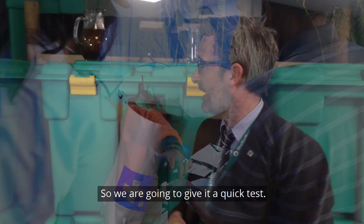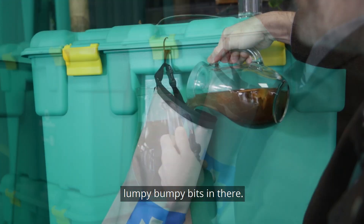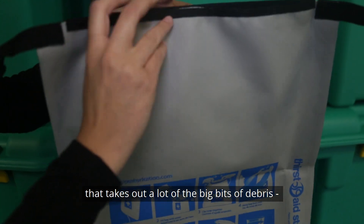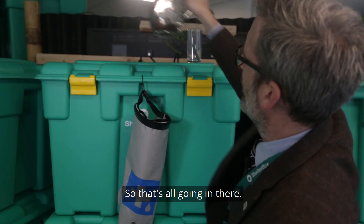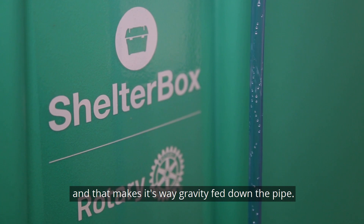So without further ado, we're going to give it a quick test. We've got some nice dirty water here and, as you can see, it's got some lumpy, bumpy bits in there. All you do is put it into the top of the bag — there is a little paper filter that takes out a lot of the big bits of debris. That chunky bit goes in there, filling the big reservoir water bag, and that makes its way gravity-fed down the pipe.